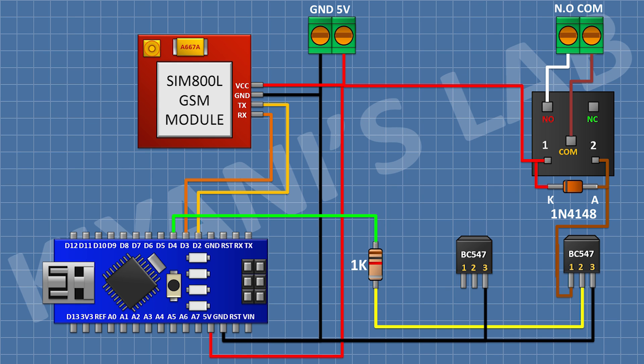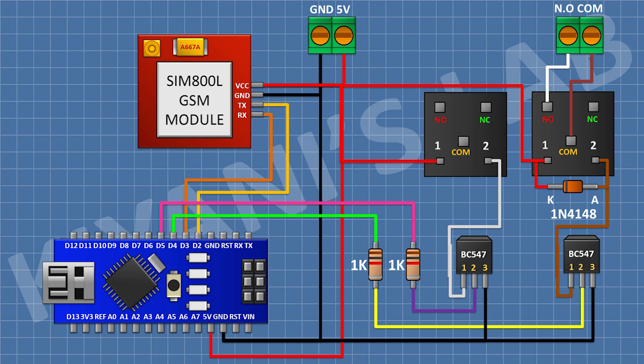Then I connect another BC547 transistor and connect its pin number three to ground. Then I connect a 1k resistor — one pin to pin number two of the transistor and the other to D5 of Arduino. Then I connect a 5V relay, with one coil pin to pin number one of the transistor and the other coil pin to the 5V pin of Arduino. Then a two-pin terminal block — one pin to the common terminal of the relay and the other to the normally open terminal. Then I connect a 1N4148 diode, cathode to 5V of Arduino and anode to pin number one of the transistor. All connections are now complete — let's upload the code to Arduino and test the project.